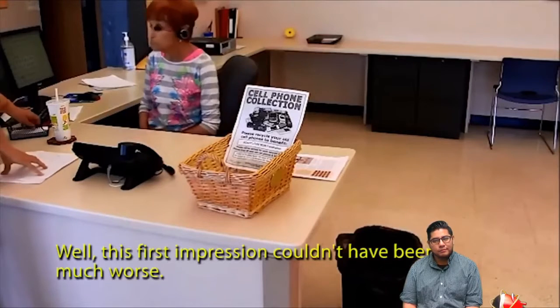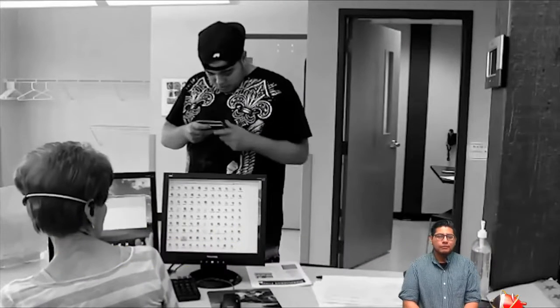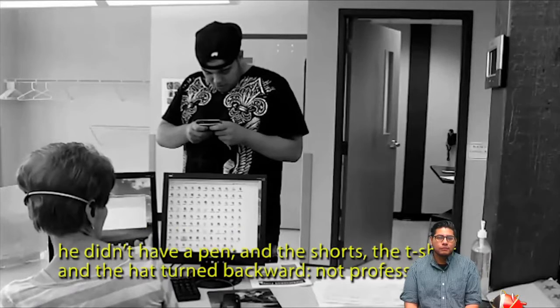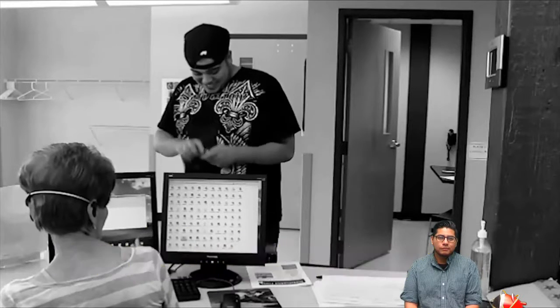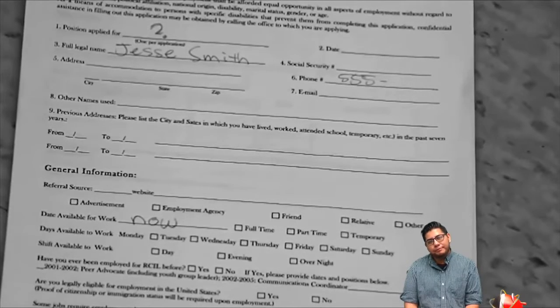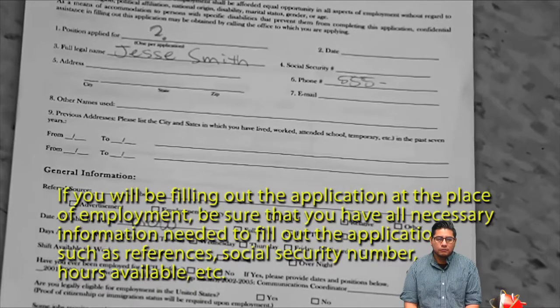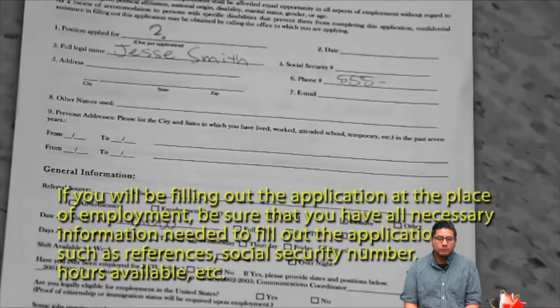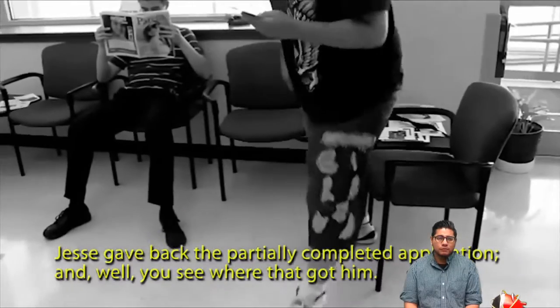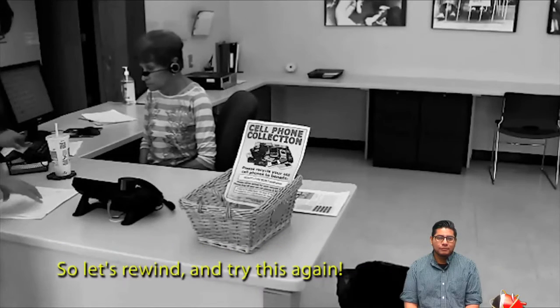This first impression couldn't have been much worse. Jesse was chewing gum, he didn't pay attention to the directions from the receptionist, he didn't have a pen, and the shorts, t-shirt, and hat turned backward — not professional. Jesse turned in an incomplete application and did not have his critical information written down for easy reference. If you're filling out an application at a place of employment, be sure to have all necessary information: references, social security number, hours available, etc. Jesse gave back a partially completed application — and you see where that got him. So let's rewind and try this again.